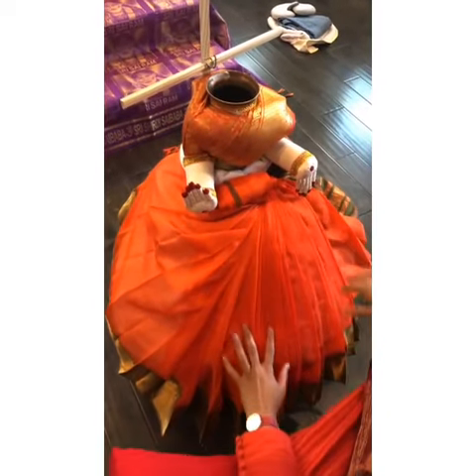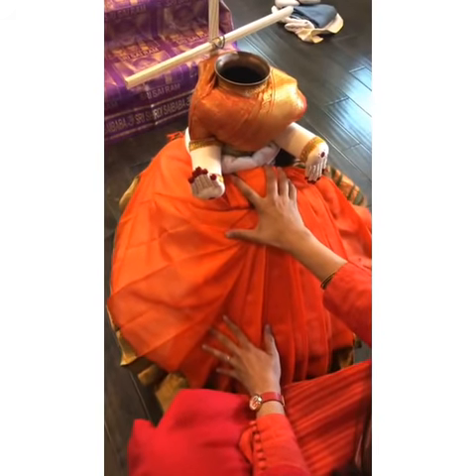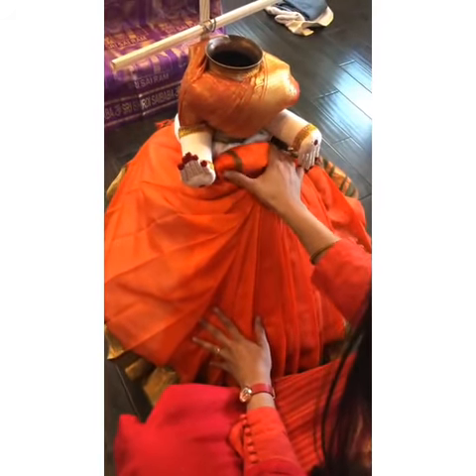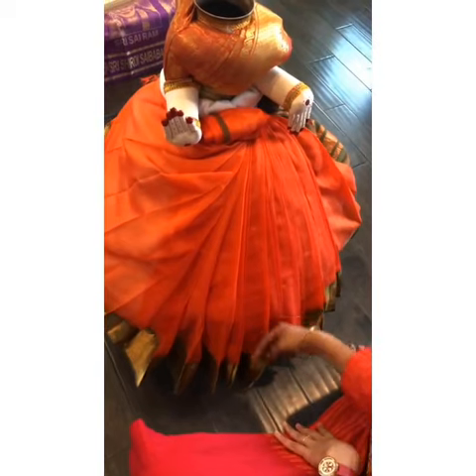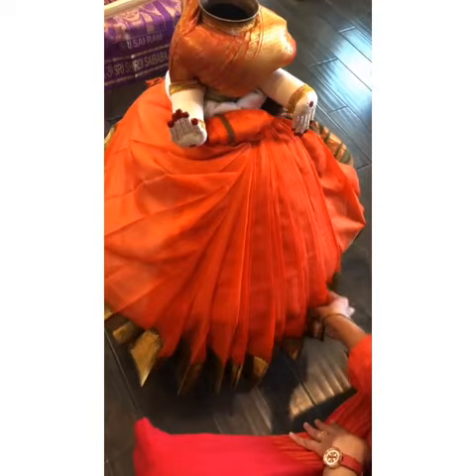For you to drape another saree over this one, this needs to be tied just under the waist — not near the waist exactly, but just a little lower. Make sure you have the long frills hanging out so that when the second layer comes in, you should be able to see all the frills up.